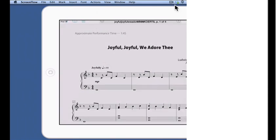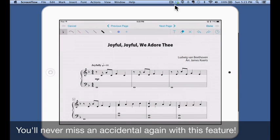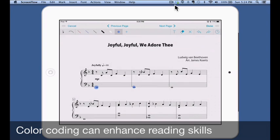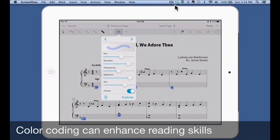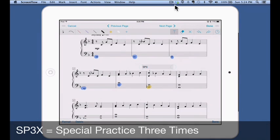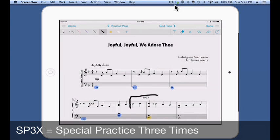The FourScore app is loaded with tools. When tapping on the screen you'll see a toolbox icon appear on the upper right-hand side. Tapping on this icon brings up a long list of tools, including a pin icon that allows you to annotate or write on the screen or score. The annotate menu provides various options: tap on the flat icon to add accidentals or other signs to the score; tap on the blue dot to highlight notes — helping young readers highlight all one chords in blue, four chords in yellow, and five chords in red. You can also type in the score to write notes such as 'SP3X,' which in my studio means 'special practice three times,' and use the black pen to block off tricky spots that need attention.